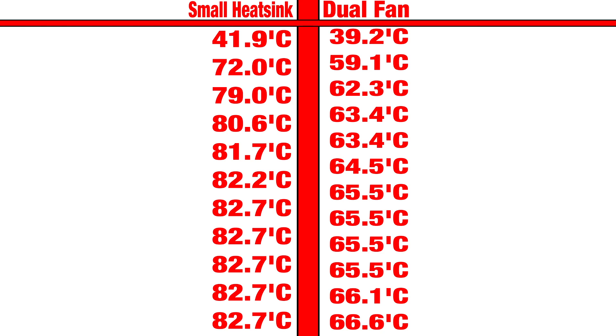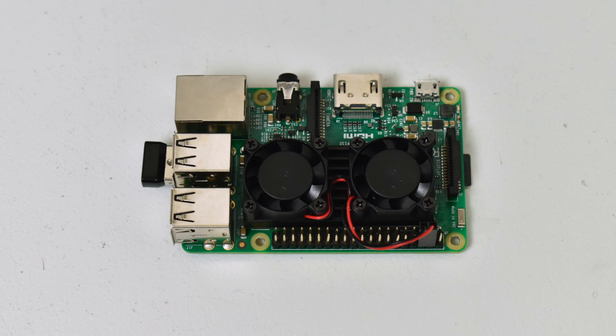I knew that the dual fan system was going to cool way better than that small heat sink. We have a lot more aluminum there and two fans cooling that aluminum block. If you already have a heat sink with a small fan on it, you probably don't need to worry about getting this dual fan setup, but it is low profile, very quiet, and it fits in the Nest Pi case. Overall, this is a pretty cool little setup — it's low profile, it's only 12 bucks, and it definitely works.